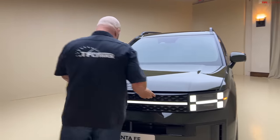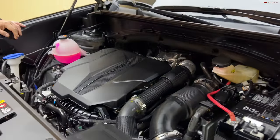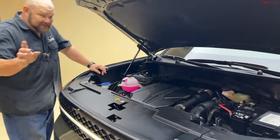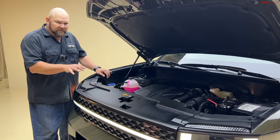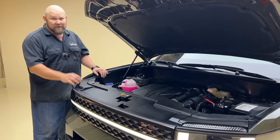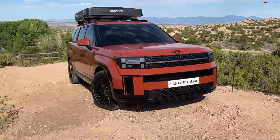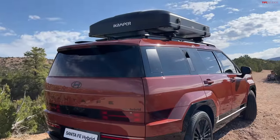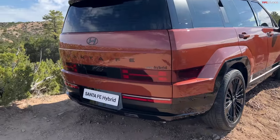Under the hood: very similar to what we had before. We have a 277-horsepower four-cylinder turbocharged engine that puts out 311 pound-feet of torque, hooked up to a twin-clutch eight-speed transmission. According to Hyundai, there will be a front-wheel drive and all-wheel drive version available, but we're not 100% sure on which ones will be. There's also another powertrain — you can also get a 178-horsepower hybrid that puts out 195 pound-feet of torque. That's also going to be available. Plug-in hybrid so far? No — that might come in the future. With that hybrid powertrain, you get a six-speed automatic transmission.